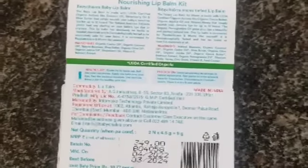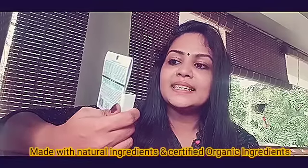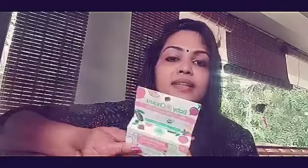This is the price of $3.49 on the shelf. This is a very nourishing lip balm kit. This is clinically tested and provides 12 hours of moisturization for our lips. This is a lip balm for moms.